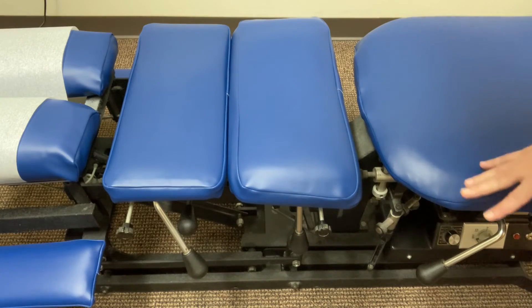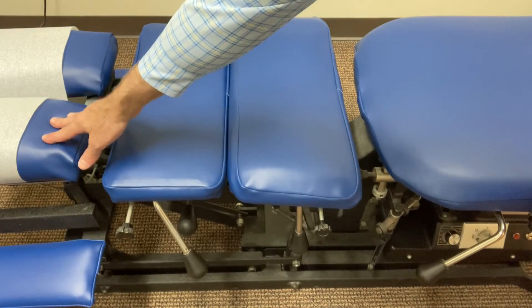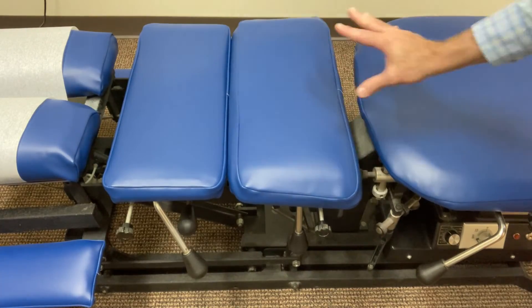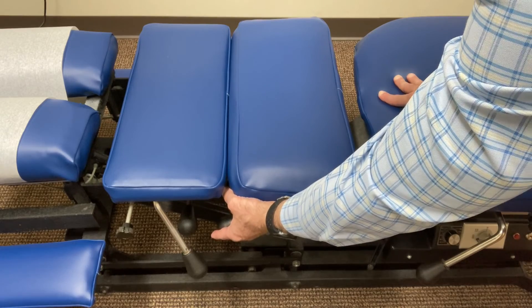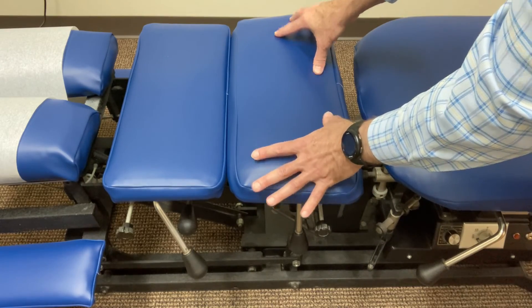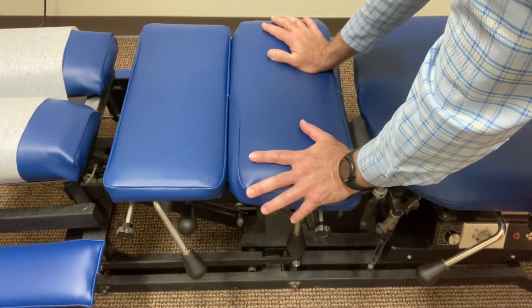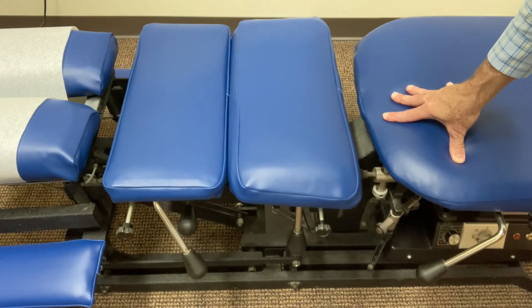One of the things I do is use the drop table — drop pieces on the table — and I'll give you a little demonstration of that. So this is a drop table, and there are what are called drops installed on the headpiece, the thoracic support, the lumbar support, and the pelvic support. You can see these levers on here. What you do with the drop table is — I lifted up that piece and it kind of held there. When I've got a patient on the table, I can then do a thrust using that drop. It gives a little bump from gravity at the end so that I don't have to thrust as hard. It generally makes for a more comfortable adjustment for people.